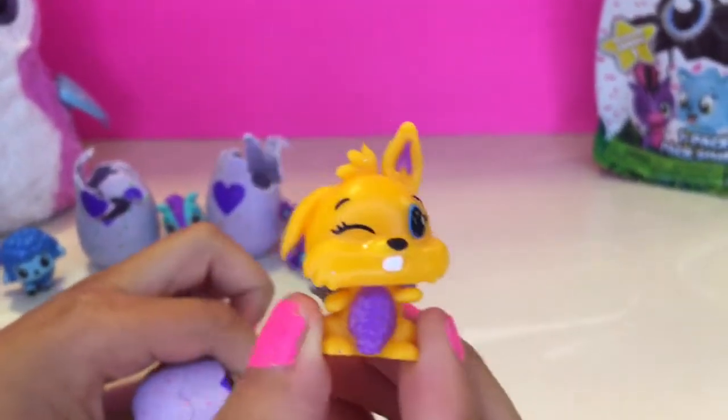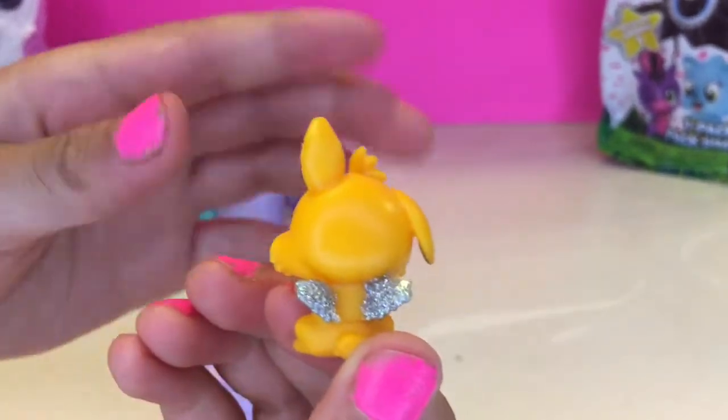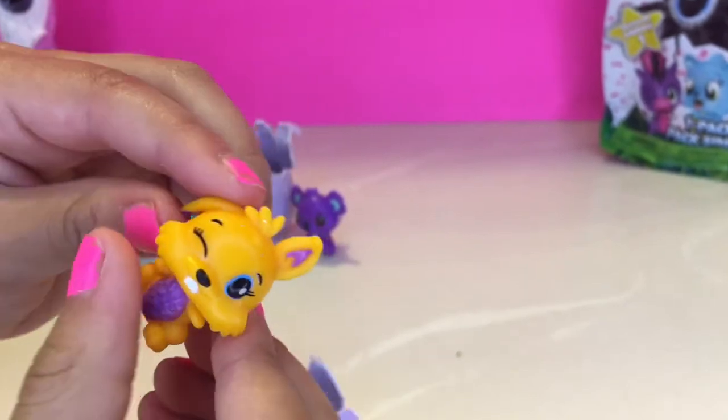It's winking at you guys! Look at the glittery wings! It looks like a bunny.